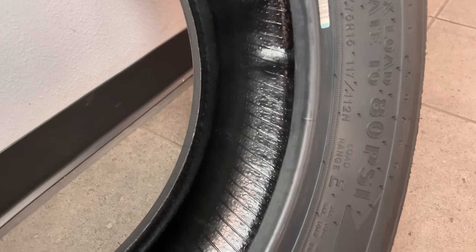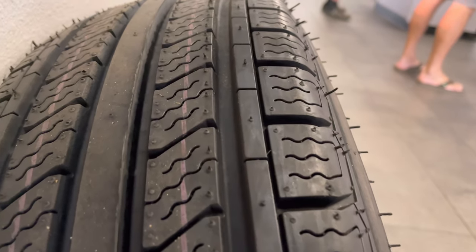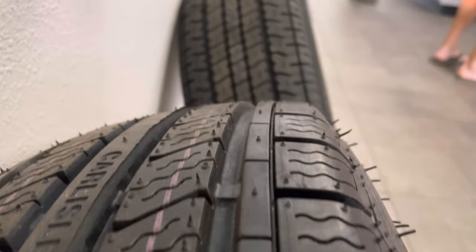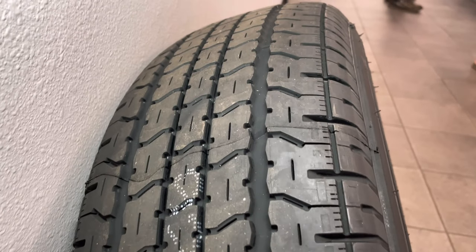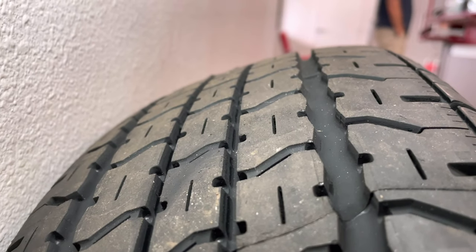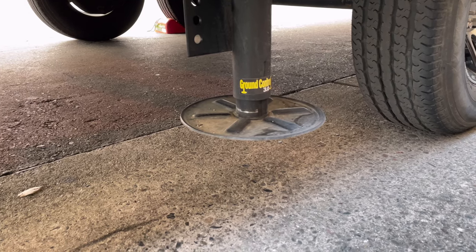Goodyear also prides themselves on remaining cool under heavy loads with their construction, plus they have a specialized inner liner that helps maintain air pressure properly. One thing I noticed with the Carlisle is the deeper tread depth, and also the even wear bars on the outer edge and in the middle. Versus the Goodyear, it almost looks like that tire has already worn down about a quarter — not that it's a bad thing, it just doesn't look right to me.